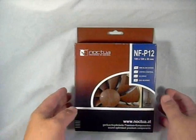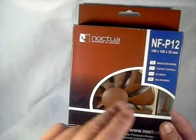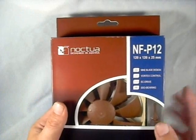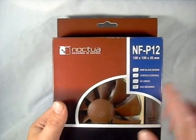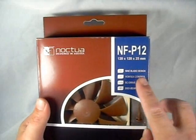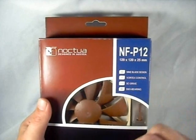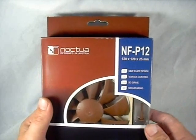First thing we're going to do is have a look at the box. Traditional Noctua colors with brown, blue, and black. Very nice bubble pack wrap so you can see the fan blades itself. Information on the front: nine blade design, vortex control, SC drive, and SSO bearing.